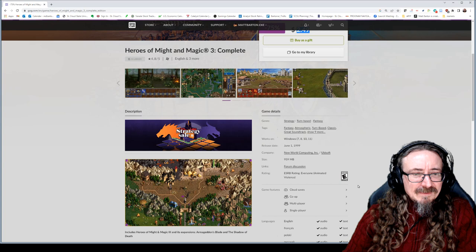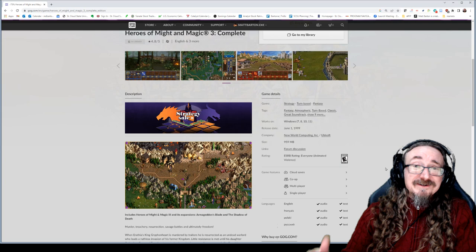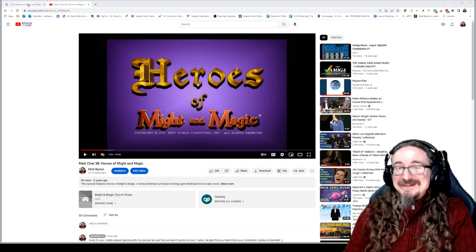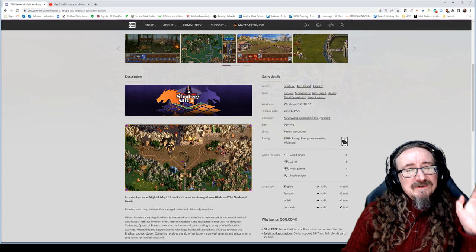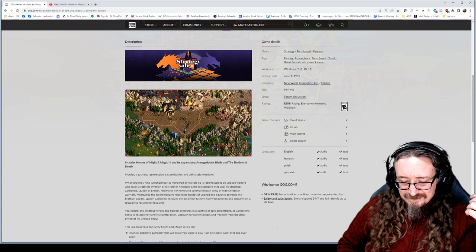Let's see what we want to say about this game. Of course, New World Computing, JVC — one of his best games. Obviously it's the third game in the series and I have covered the earlier ones — back in Matt Chet episode 58, about 12 years ago. In that video I talk about some of the predecessors, the influences, and all that. I'm not going to get into that here. If you want the background and history, check that video out.